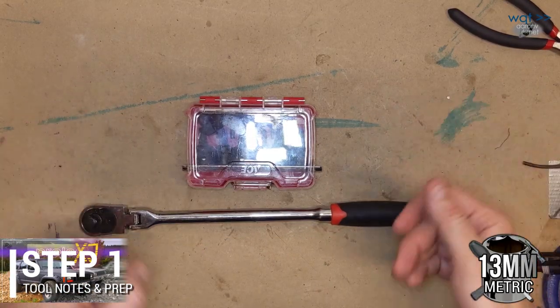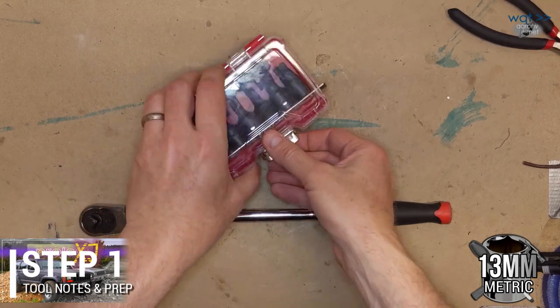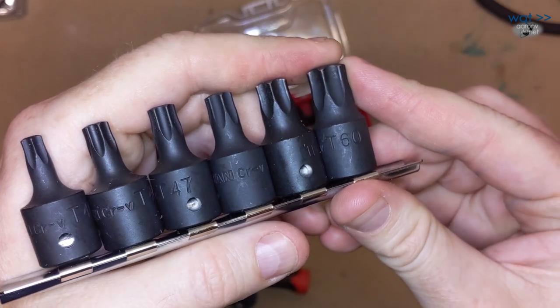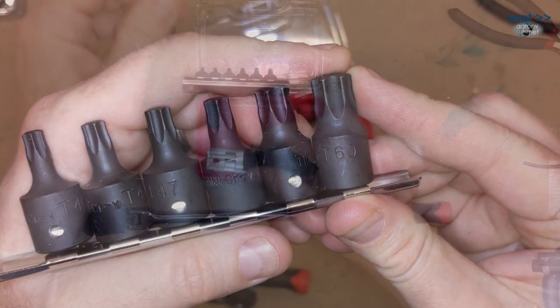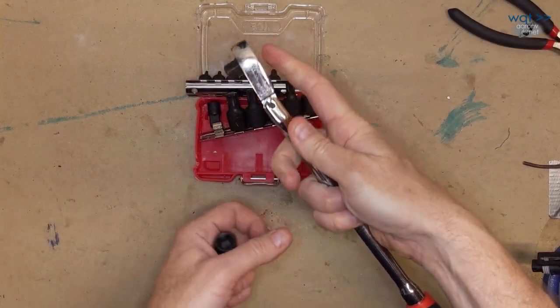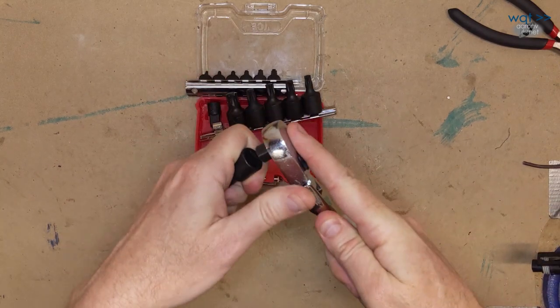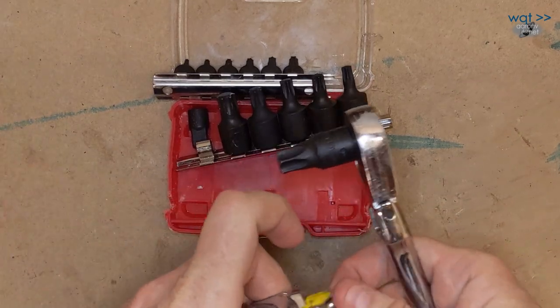These here are what we ended up using to get the job done. This is a set of low profile Torx bits found at the auto parts store. The larger size is a T60, and that is the one we needed. The T60 in combination with this ratchet, which has a flexible head, came in under the two inches we needed to fit it down there.